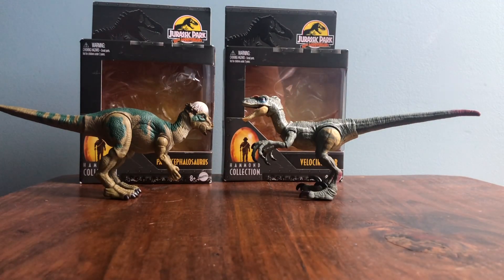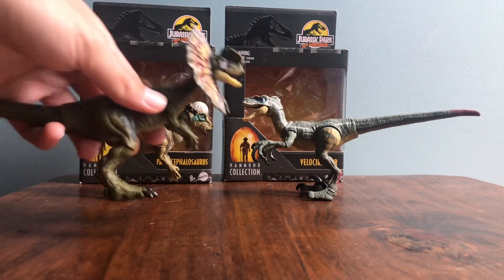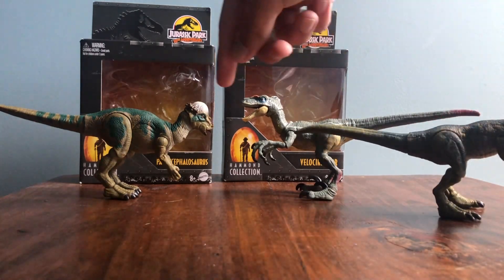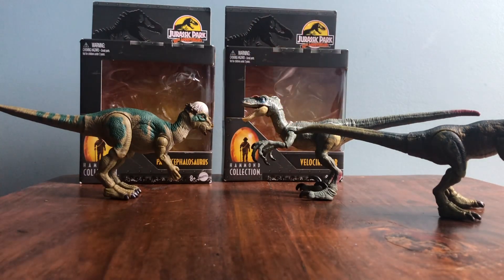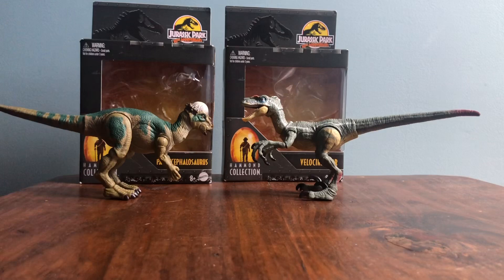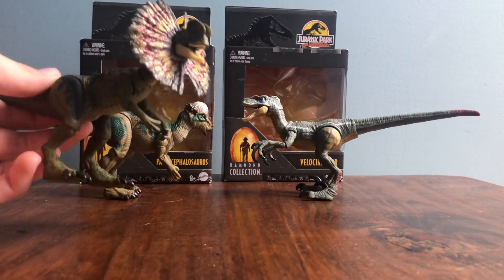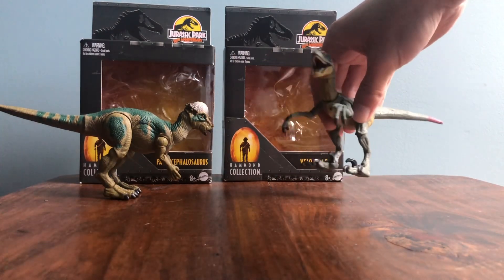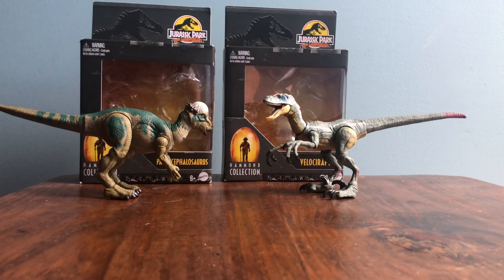For comparisons, here's the Dilophosaurus in the same scale. As far as movie accuracy, this is probably the best of the three — either this or the Packy — though the hands on the Packy bug me. These three are technically all from the first three movies: the Dilophosaurus from the original Jurassic Park, the Packy from the Lost World, and the Velociraptor from JP3. As for Velociraptor information — it was a small carnivorous theropod dinosaur that lived in the late Cretaceous in Mongolia, and would have hunted prey like Protoceratops and possibly competed with Oviraptor.